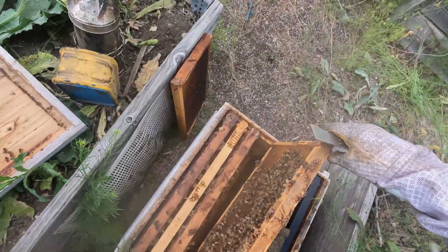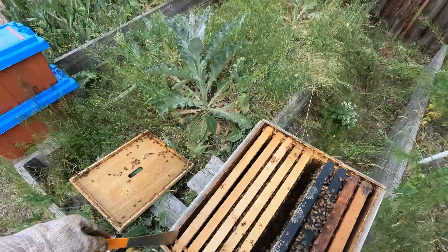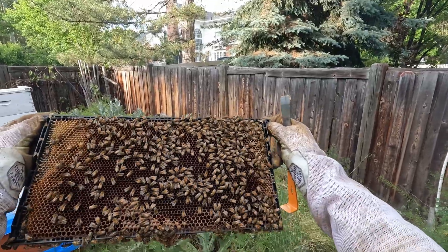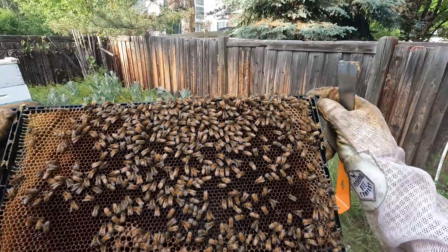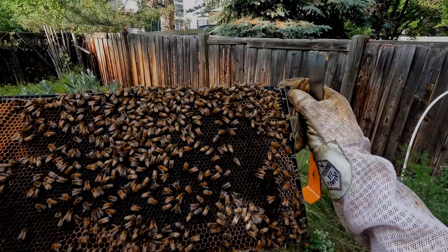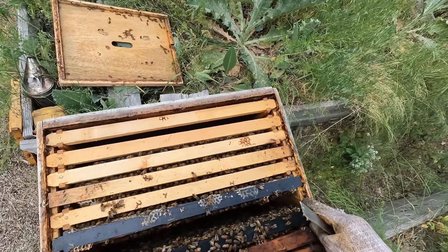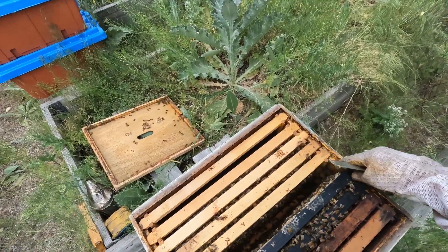One of these hives is about to die and you can hear it in the buzz. This is a queen right hive — that's what beekeepers call a hive with a healthy active queen. And there she is, the queen, right in the middle of it all, bottom right of the frame. There she is, gorgeous little bee. And you can hear how calm and steady it sounds. I'm going to close this back up because I have no other reason to be in here.